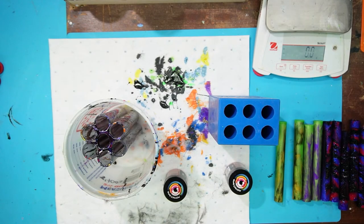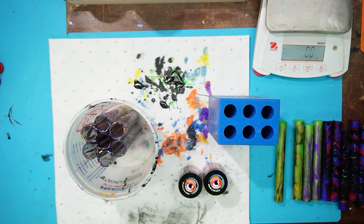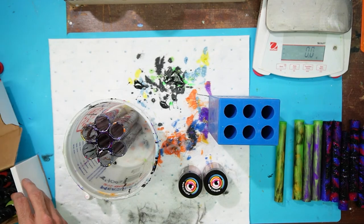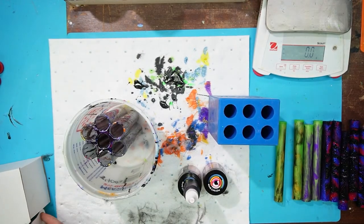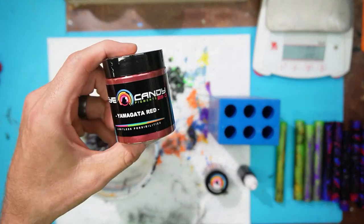One little tip: if you have blood red or wine red and it's not as vibrant and you don't want to buy a new one, a simple way to get a really vibrant red is to add a drop or two of red Alumilite translucent dye. I can't find the red one right now, but it's just the translucent red dye from Alumilite. You can add that to whatever red you want — a drop or two — and it really makes it vibrant and bright. But if you're looking for a new one, Yamagata red from Eye Candy is awesome.